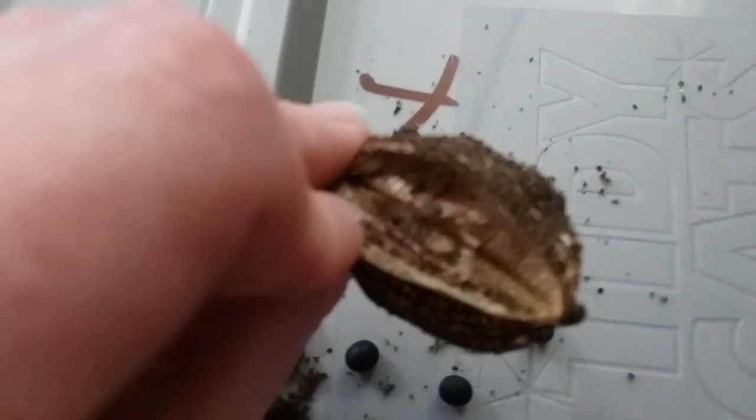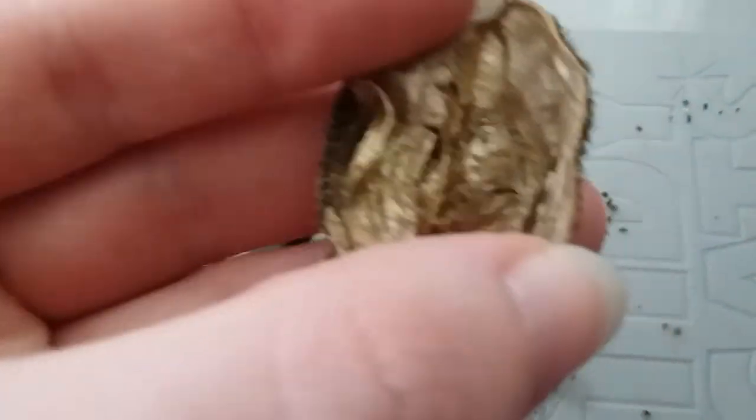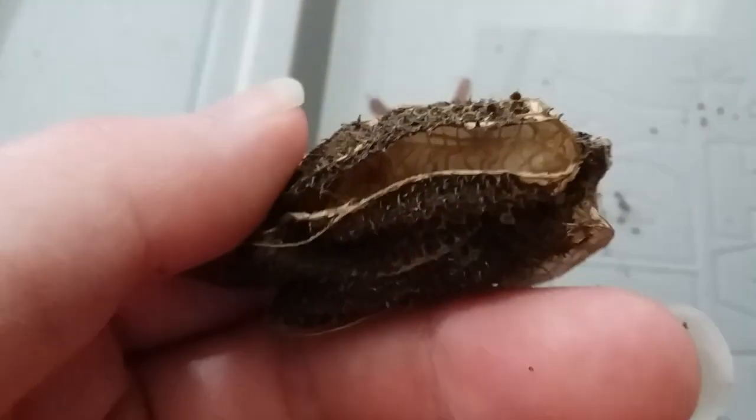Here's the inside, if the camera will focus. It's just a really light, papery husk. Like I said, it's not stabby or anything, even though it kind of looks like it should be.